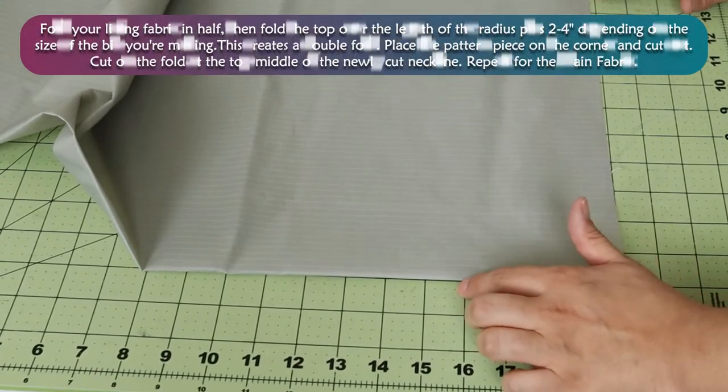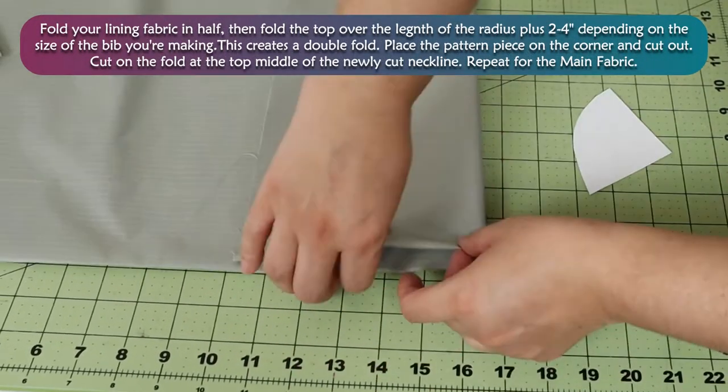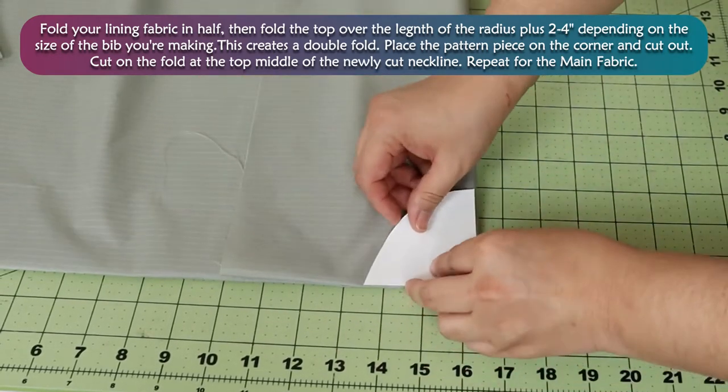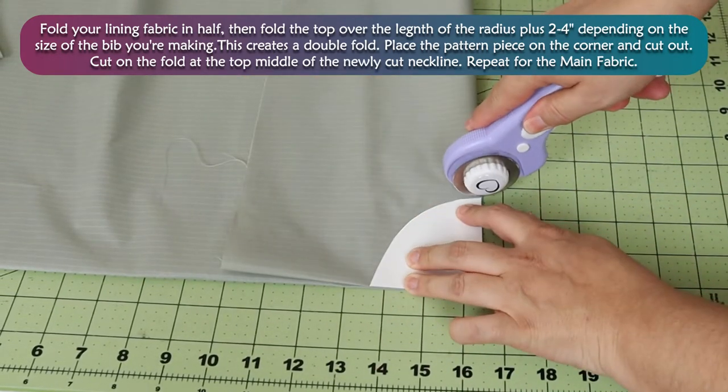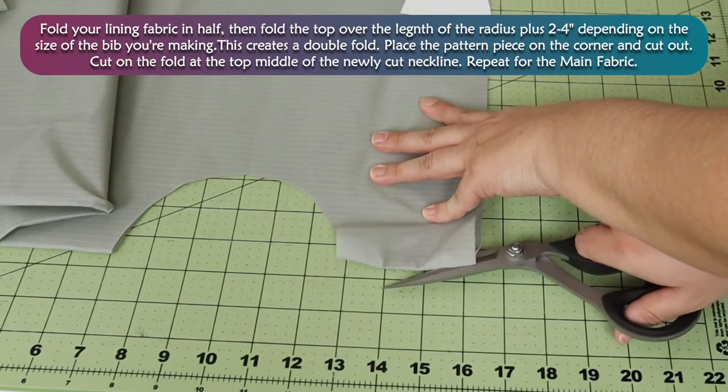Fold your lining fabric in half, then fold the top over the length of the radius plus 2 to 4 inches, depending on the size of the bib you're making. This creates a double fold. Place the pattern piece on the corner and cut out. Cut on the fold at the top of the middle of the newly cut neckline. Repeat for the main fabric.